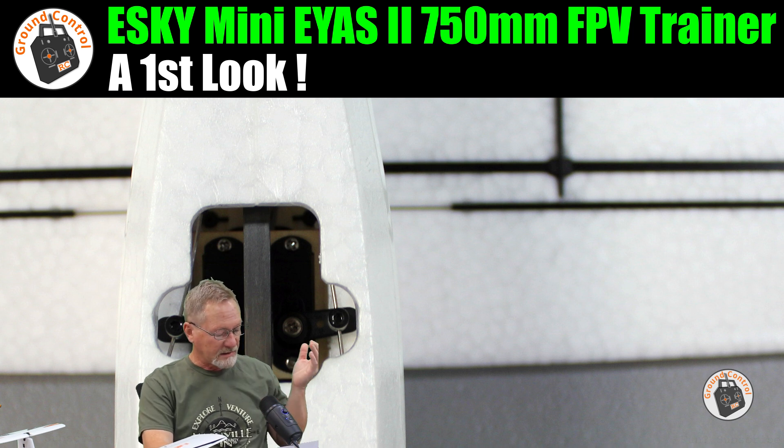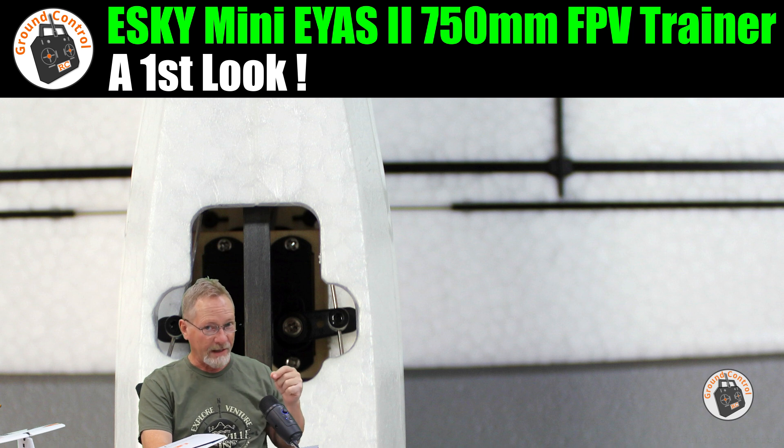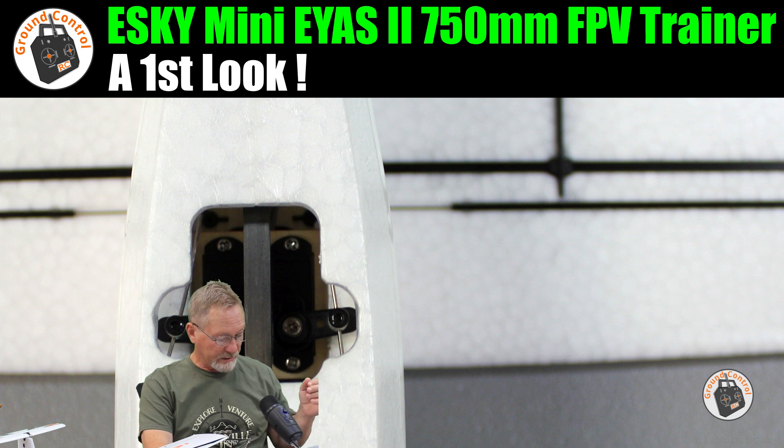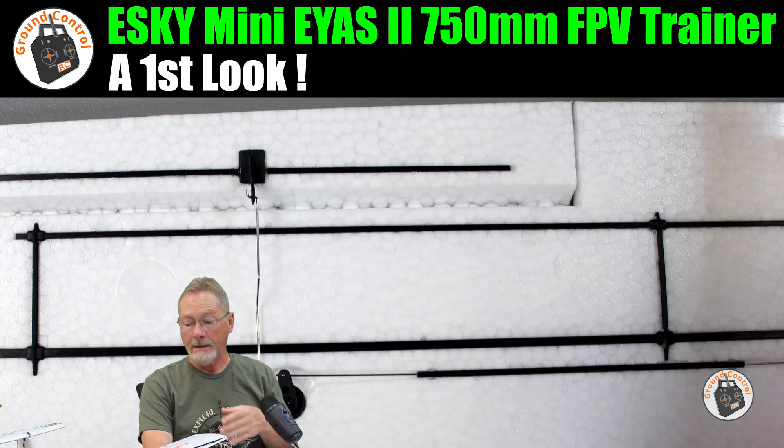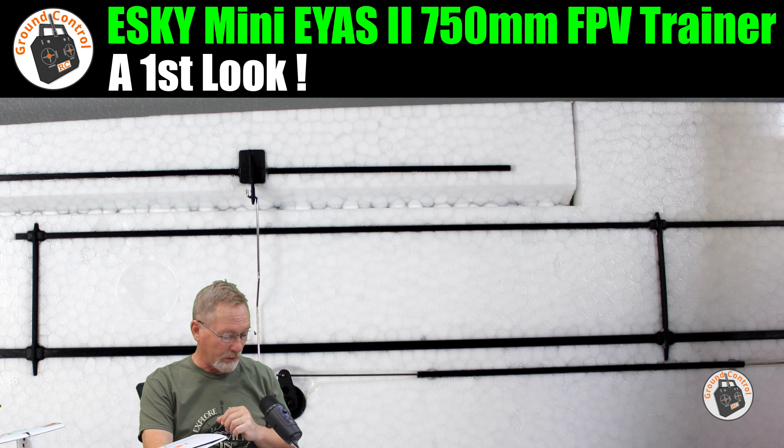It has a 15A ESC with a 3A BEC — the BEC voltage isn't specified but I assume it's 5V linear. Servos: one 8-gram digital servo for the ailerons, and two 4.3-gram digital servos for the elevator and rudder. It's good that they used digital servos, as they hold center position better and typically have more torque than analog servos.